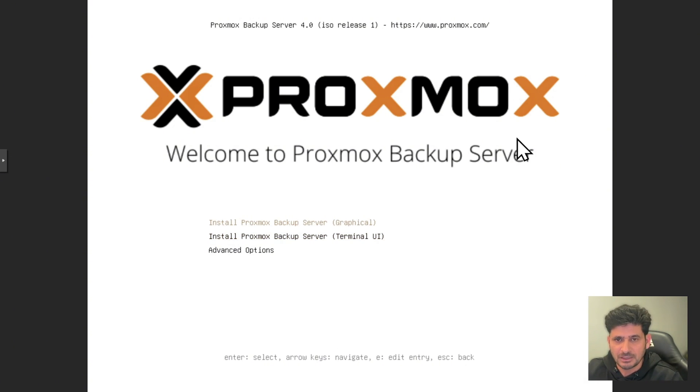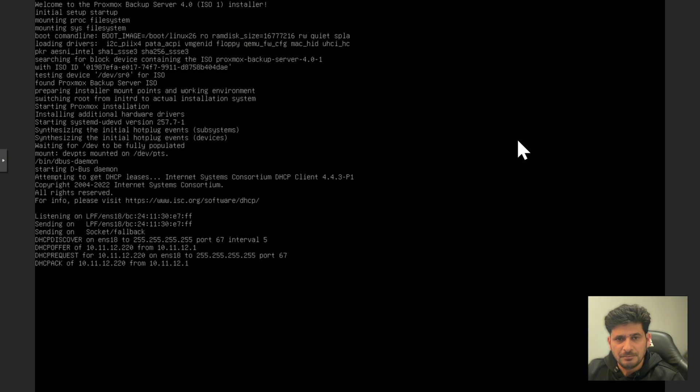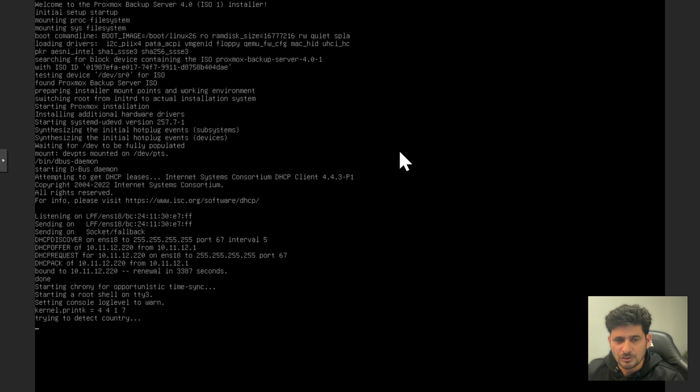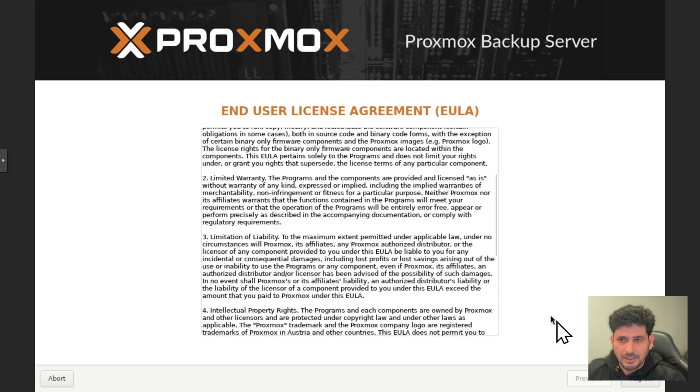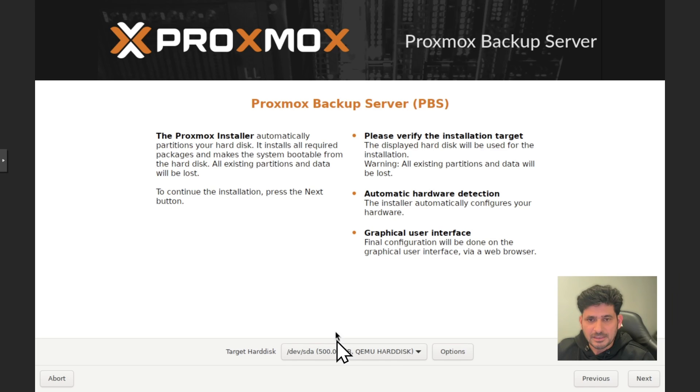We will install Proxmox Backup Server step-by-step using the graphical user interface. It will load the initial setup and automatically detect the IP address. Accept the end user license agreement by clicking Agree. You will see the available disks — here we have a 500 GB and a 32 GB disk.